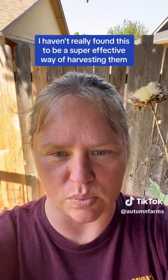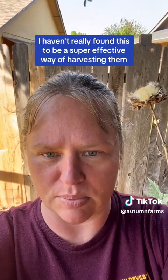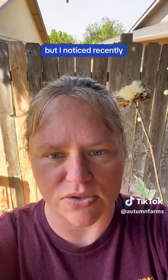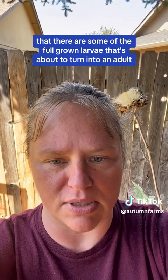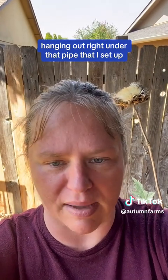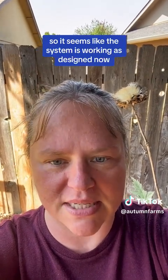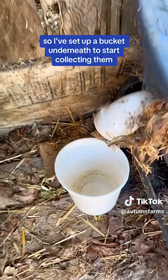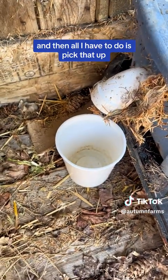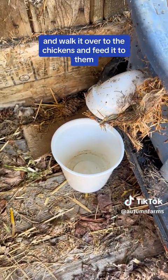In the past, I haven't really found this to be a super effective way of harvesting them, but I noticed recently that there are some of the full-grown larvae that are about to turn into an adult hanging out right under that pipe that I set up. So it seems like the system is working as designed now. I've set up a bucket underneath to start collecting them, and then all I have to do is pick it up and walk it over to the chickens and feed it to them.